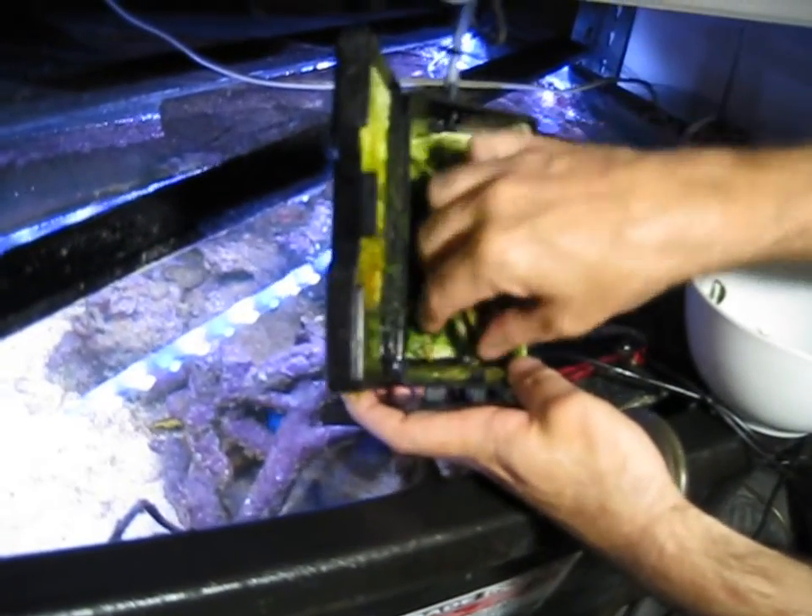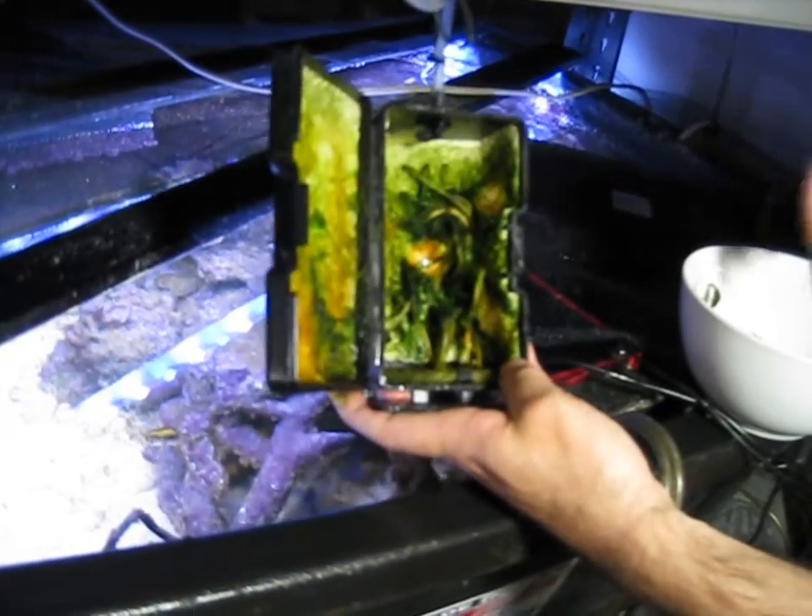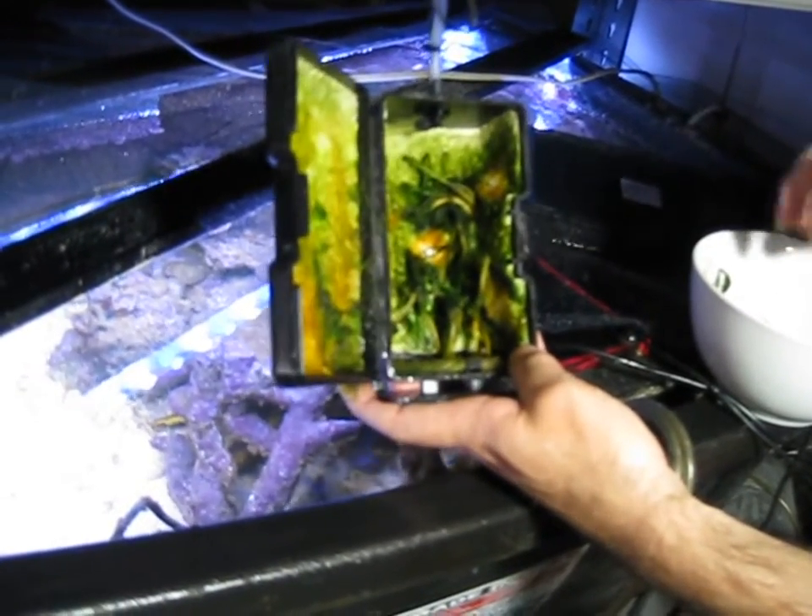This is sticking pretty strong to the strings — I can't really get it all off. And you don't really want to get it all off.